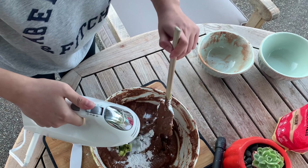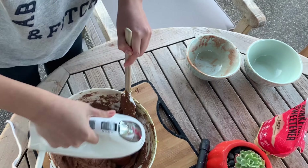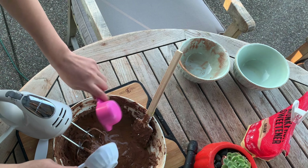Now we're going to blend everything together and make sure everything is smooth and well blended. Then we add in the vegetable oil and blend everything together.